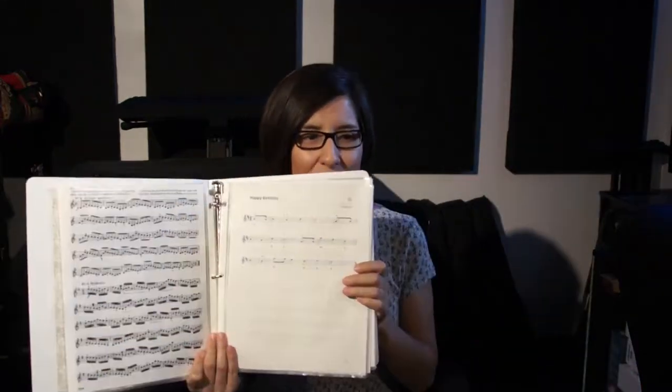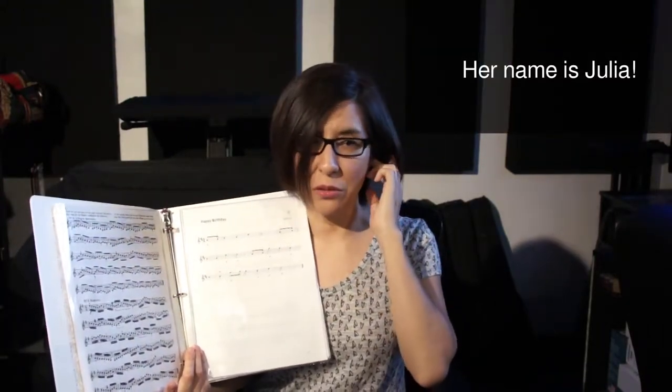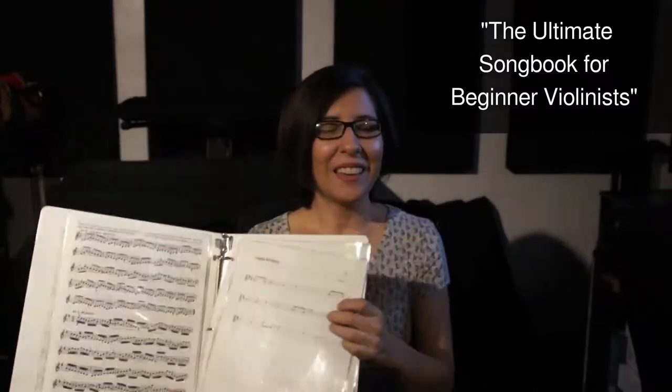Another good resource is Violinspiration — I will leave the link below. She's a very nice violinist who provides resources for beginner violinists, and one of them is a song book for beginners. In that song book you'll find Happy Birthday, which I feel is a song every instrument player should know. I found it, downloaded it, it's part of my lesson book now, I've learned it and even the variations of it. I highly recommend you download that song book and follow Violinspiration as well.